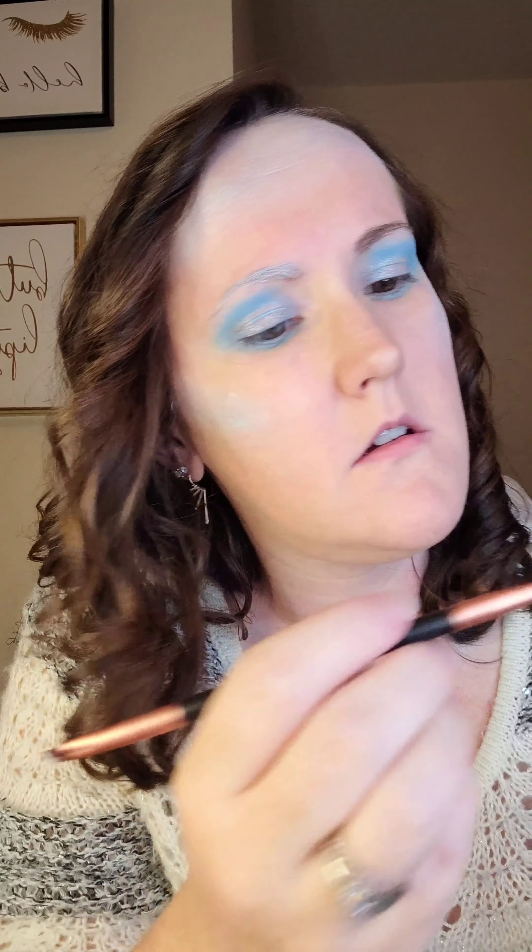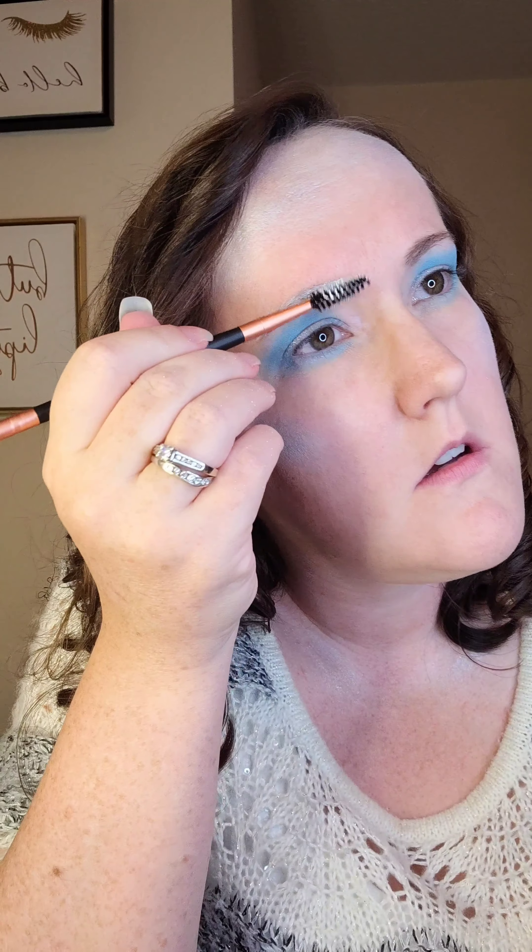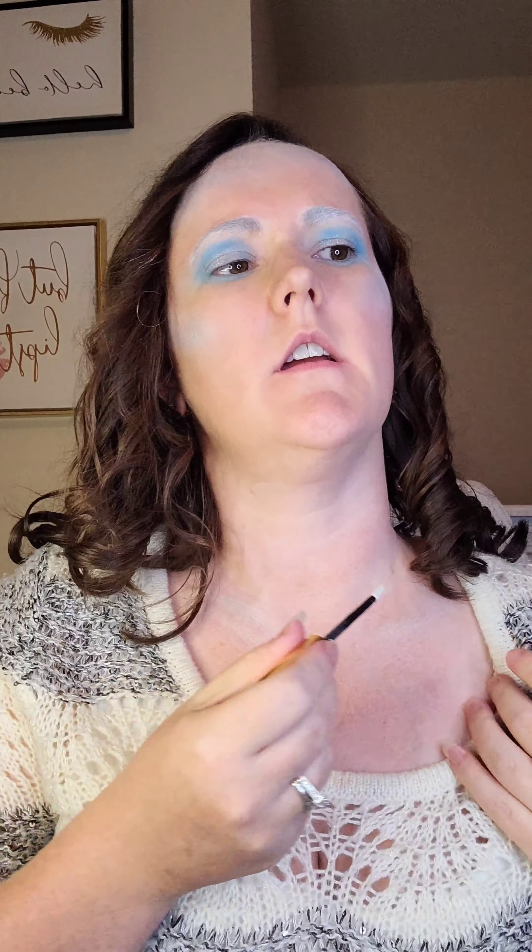Now I'm taking my spoolie and putting the Snow Shadow Scents all over that to fill in my brows.